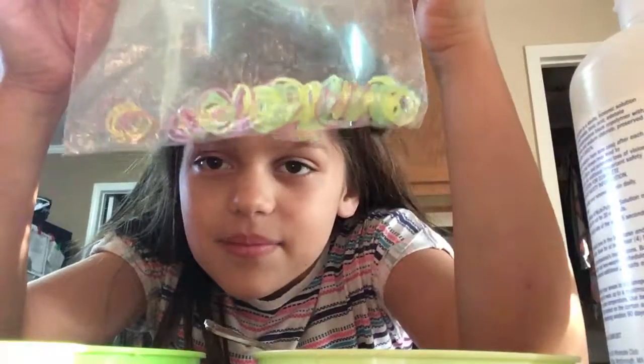Hi guys! I have my roller skates on, that's why I just rolled in. So today I'm going to be making slime and I'm going to be adding rubber bands. I'll be making a green one, so let me go grab the food coloring.